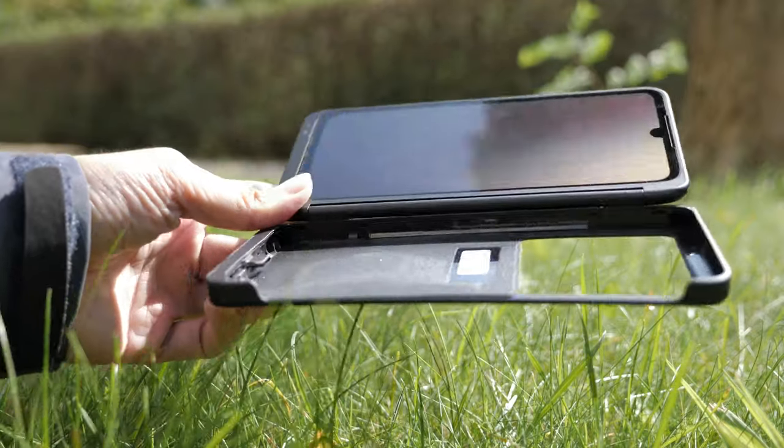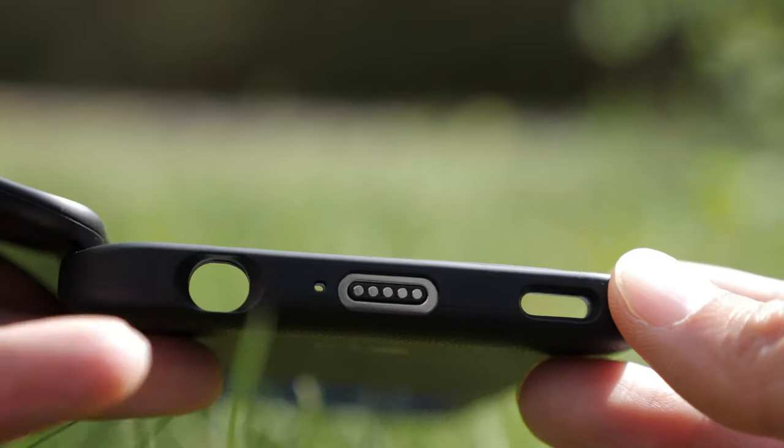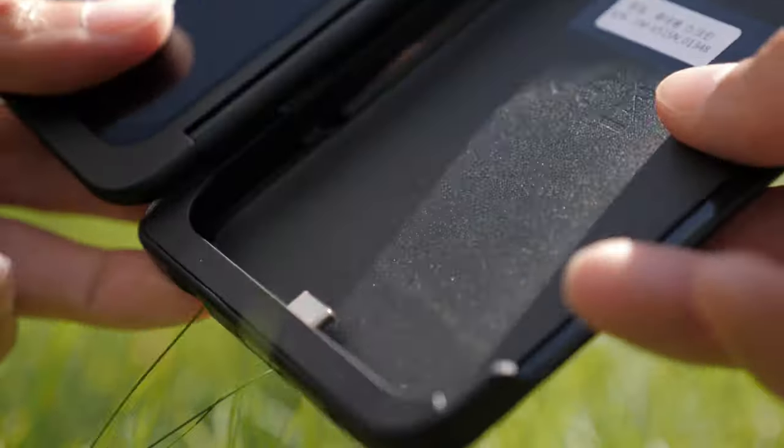The dual screen on the V50 uses pogo pins, which I think is more seamless, but for the G8X they switched to a USB connection. Their main reason is basically less power consumption and slightly less lag.